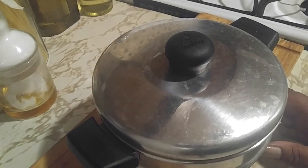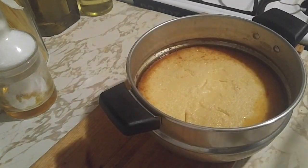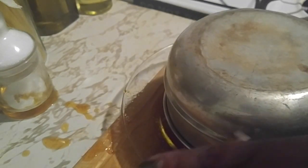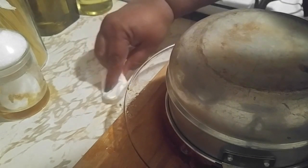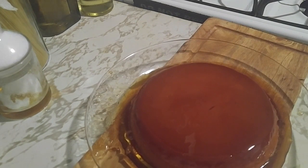The moment of truth — let's do this. One, two, three. Did you see that syrup splash everywhere? Yes! That means it has a lot of syrup. Beautiful — let's see how silky it looks.